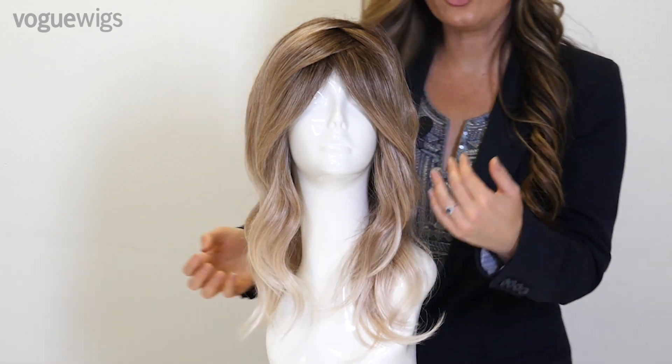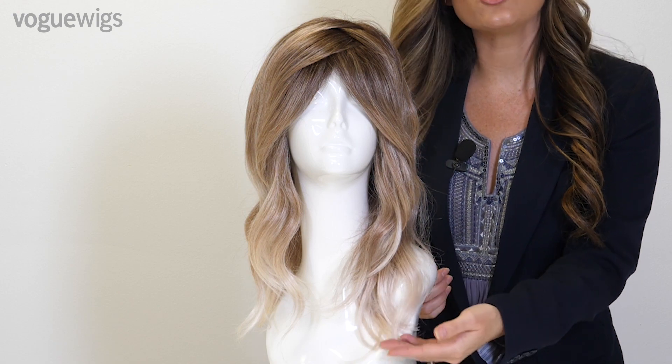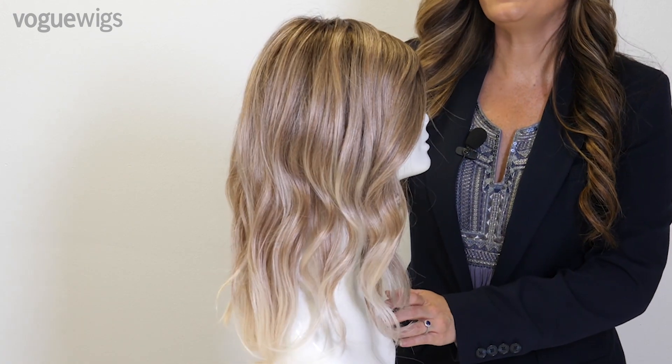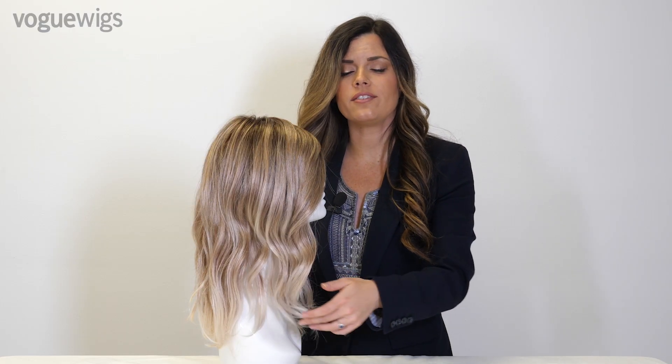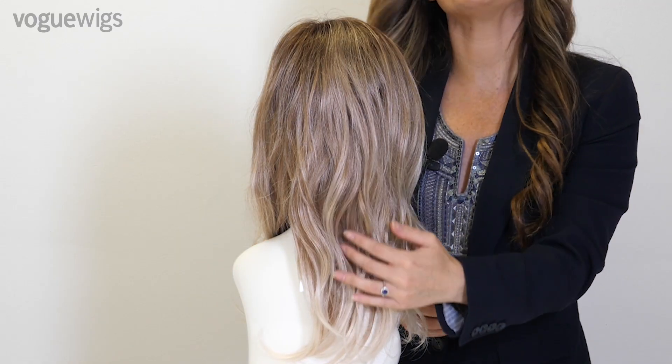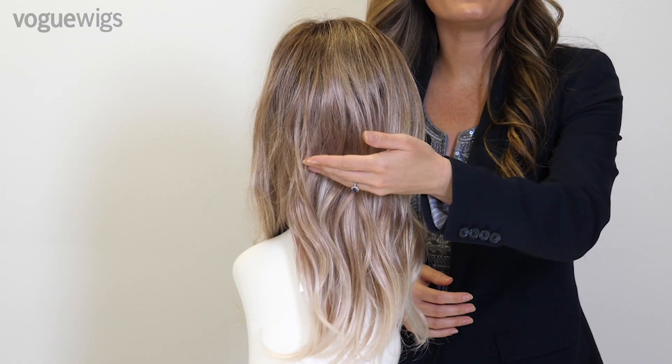She cascades down past your shoulders to about mid back. On this side she has about 13 inches, creating these long and beautiful layers. In total from the crown she's about 18 inches.